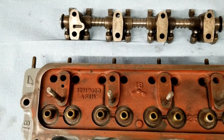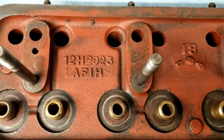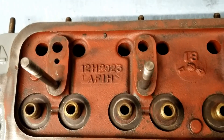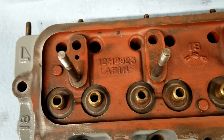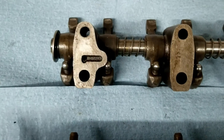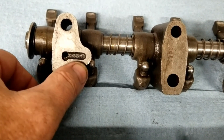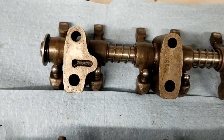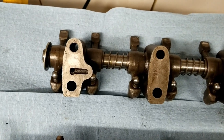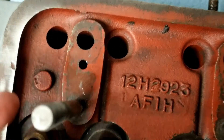Quick note on rocker assemblies. This is a 2923 manufactured around 1974, but this vehicle is a 1977, so the head has been replaced - somebody wanted to put a larger intake valve head onto an 18V engine. The 2923 has an inline oil hole, but in '77 it didn't. The next model up had an offset oil hole, and the rockers for that engine would have had the oil coming in and then taking a little turn up into the rocker.